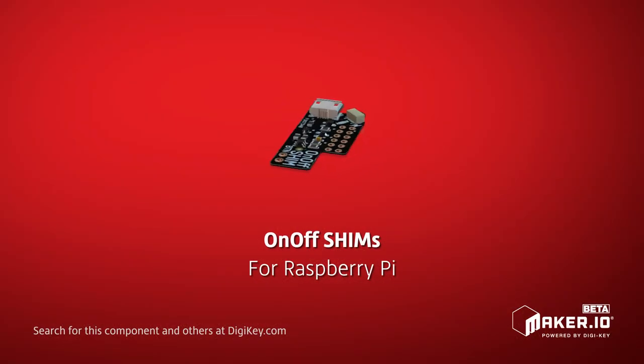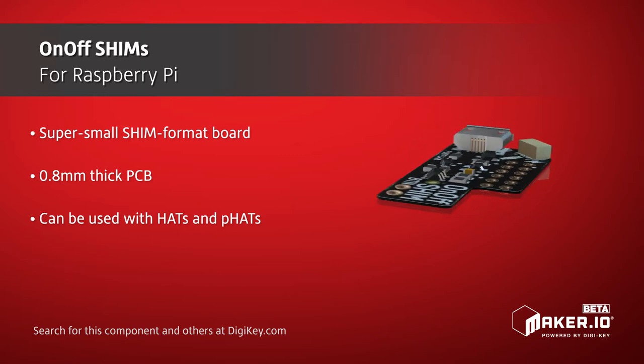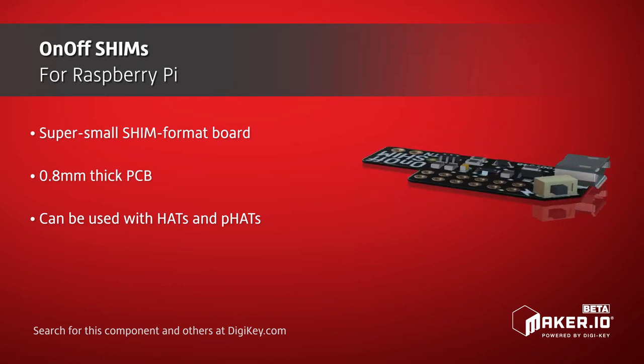On-off shims give you a convenient power switch for the Raspberry Pi platform on a small, affordable board. The PCB itself is just 1mm thick, and uses a horizontal push button mounted on the corner of the board.